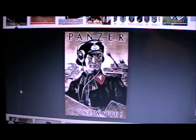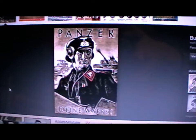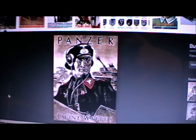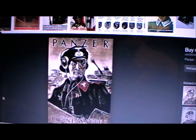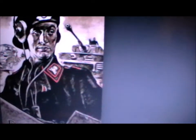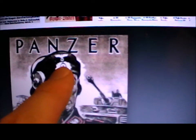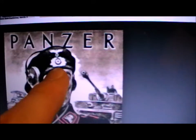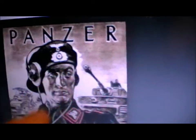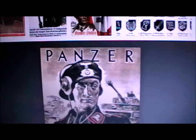So that's a Panzer recruitment poster. There were Wehrmacht Panzers and SS Panzers. The Wehrmacht Panzer would have the Wehrmacht Adler — the eagle — and underneath it they'd have the oak leaf roundel with the drum and roundels in the centre.